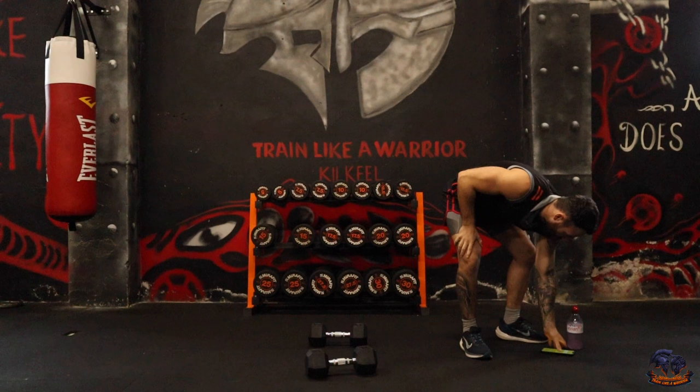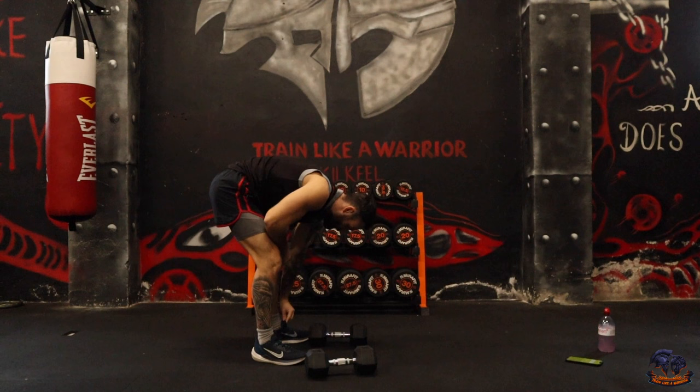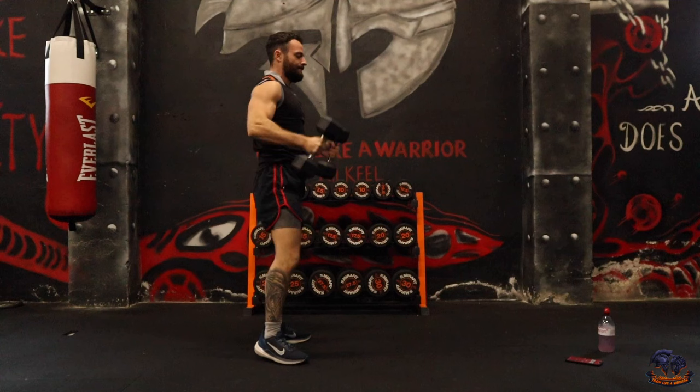We have a 15 second countdown. It's 45 on, 20 off. 3, 2, 1 — let's go. Push press.